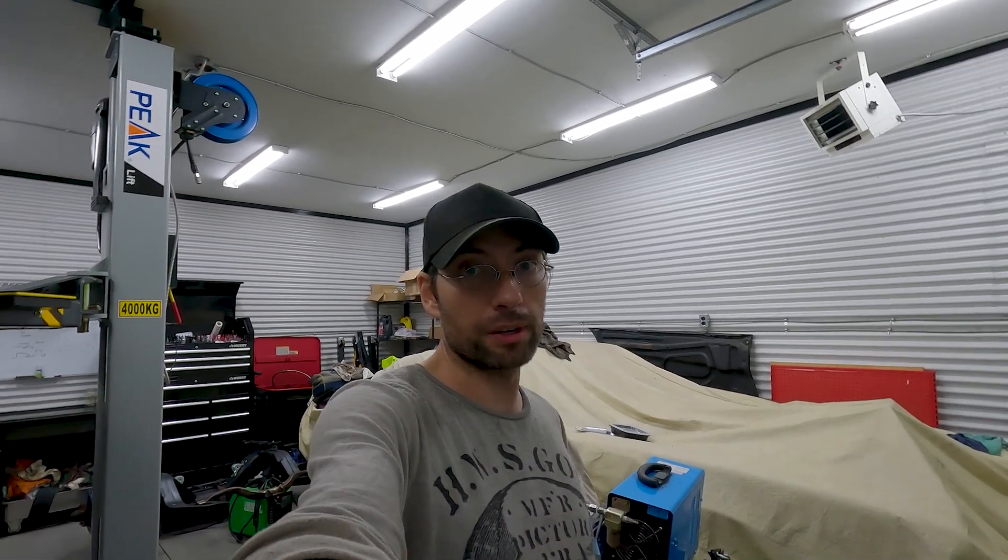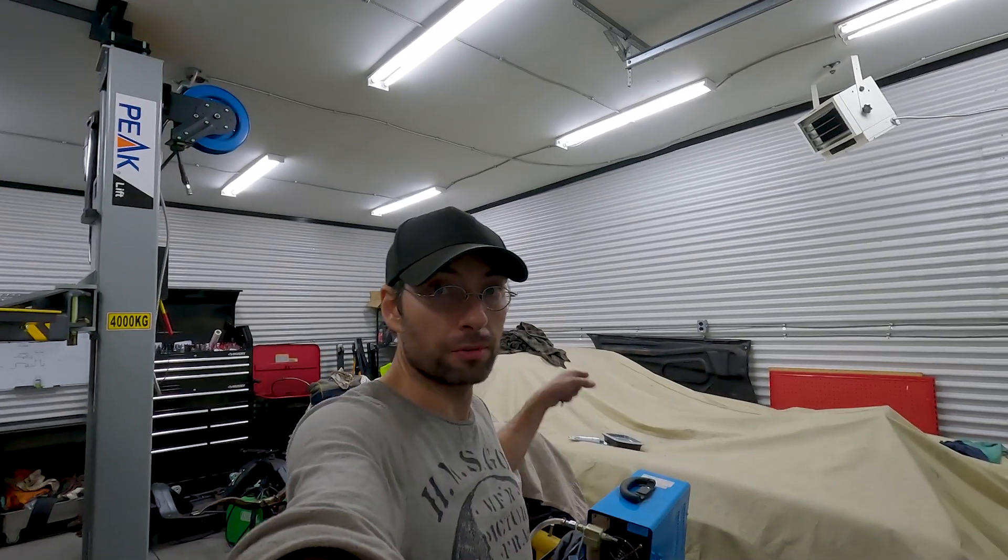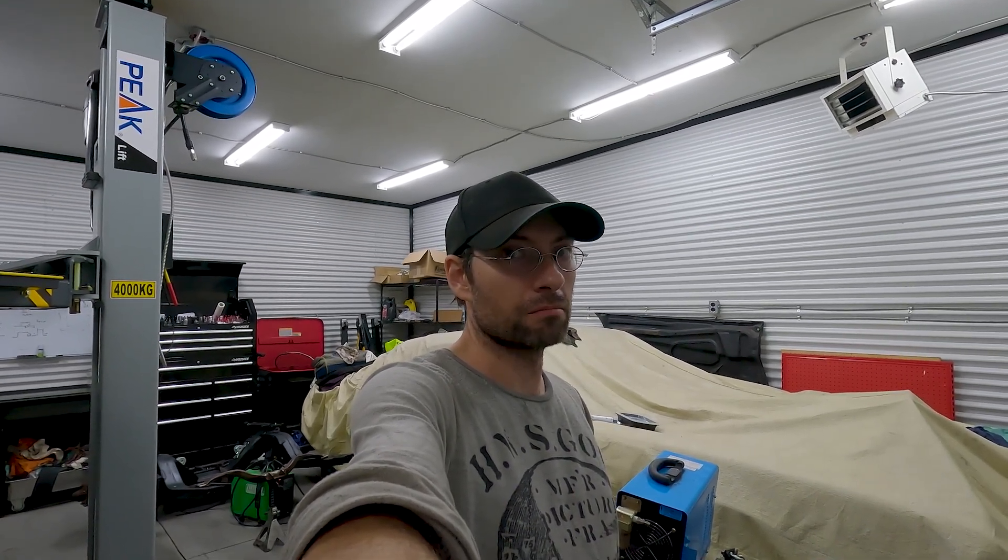Okay guys, that pretty much concludes my very first vlog video. I hope you guys enjoyed it. The Parisian is pretty much done and it's going to get sent out tomorrow morning. Don't forget to hit like, subscribe, and the notification bell if you like to see this type of content. Stay tuned for future bigger projects. Thanks for watching — yeah, this is getting a little bit awkward, so bye.